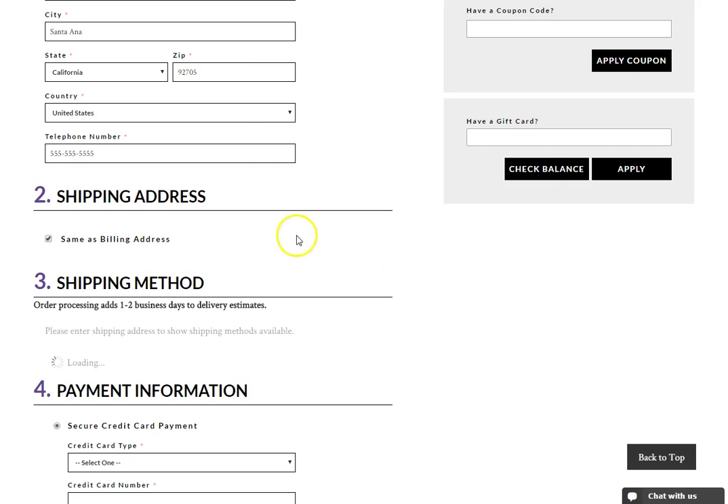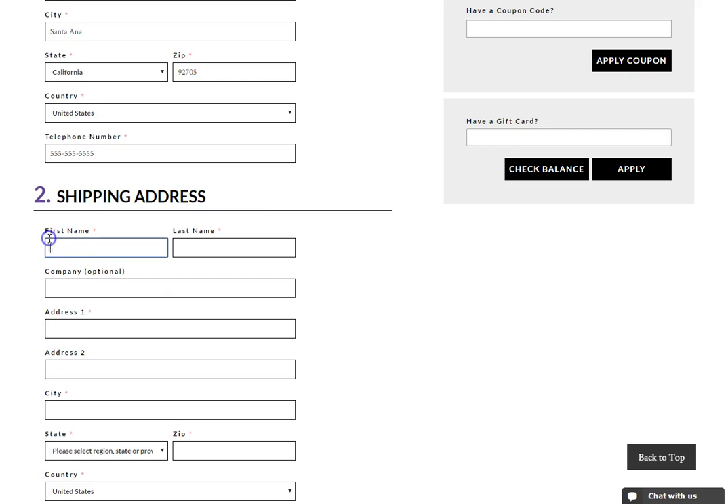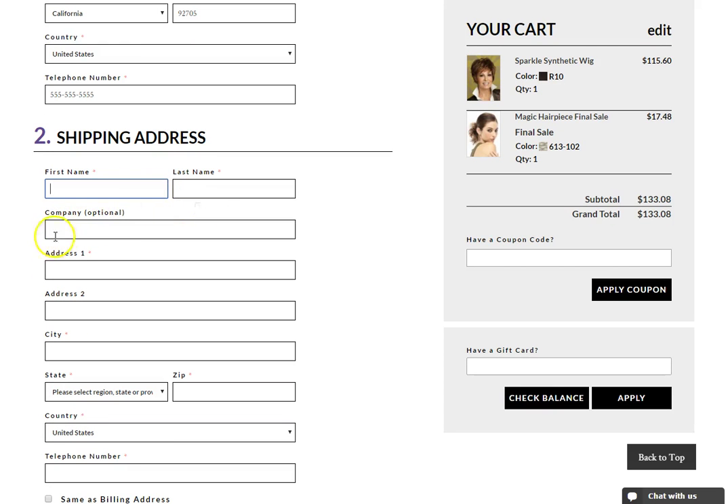On step 2, enter your shipping address. By default, the ship to the same address box is checked. If you wish to have your order shipped to a different address other than your billing, enter that information here.